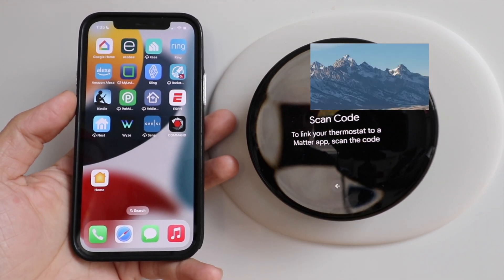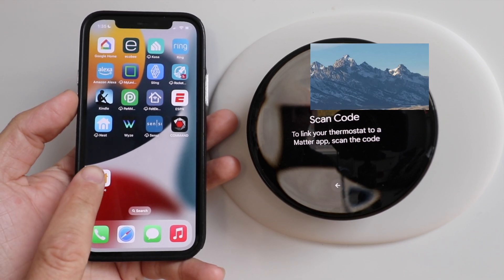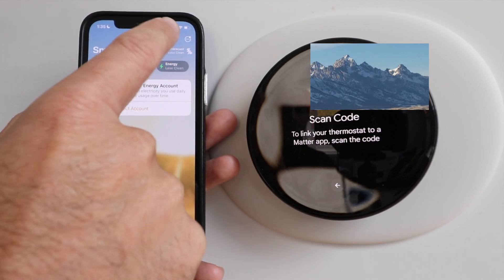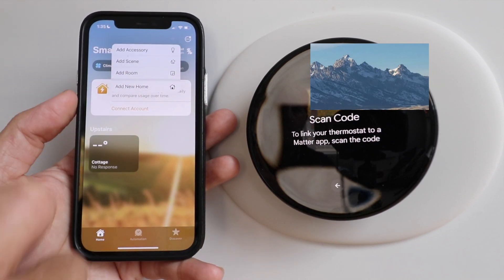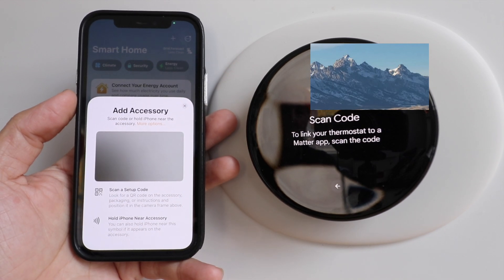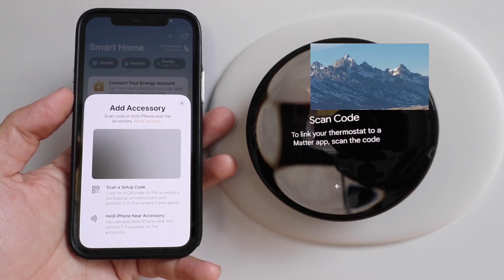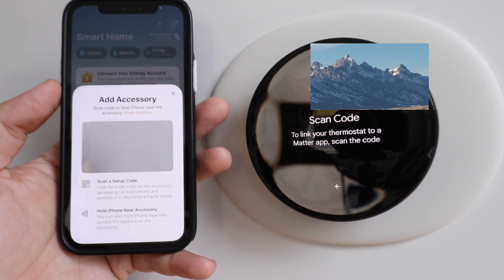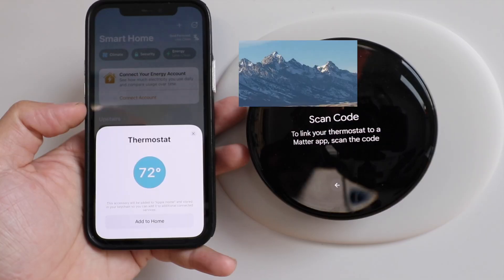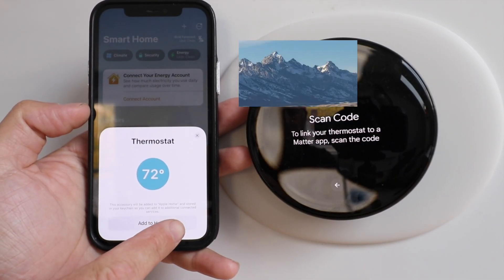Now that we've got the QR code up, we're going to open up the Apple Home app. We're going to press the plus symbol in the upper right-hand corner and click add an accessory. It says scan code or hold iPhone near the accessory. So now we're just going to take this and scan that QR code.